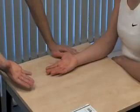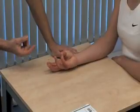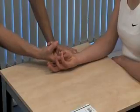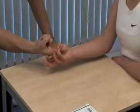Now touch the tip of your thumb with the tip of your little finger. Make a pincer grip. Don't let me break it. And power in opposition. And relax.